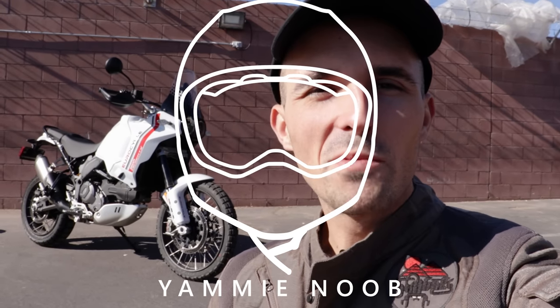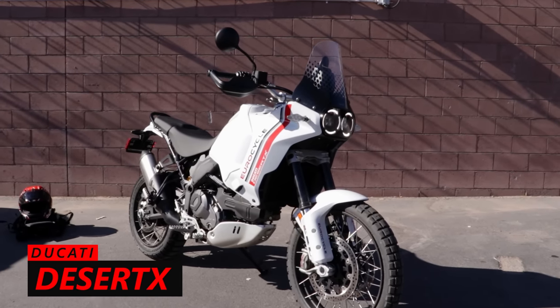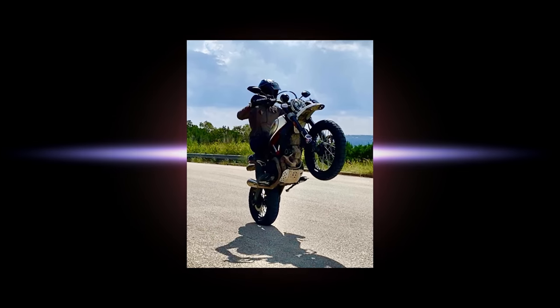Hey everybody, what is going on! Welcome to a special episode of Yammy Noob. I'm here in Las Vegas about to embark on my first ride interview of the Ducati Desert X. I am so excited to test drive this motorcycle. As many of you know, I am a Ducati Scrambler Desert Sled owner and enjoyer for the better part of three and a half years now, and the Desert X has always piqued my interest.